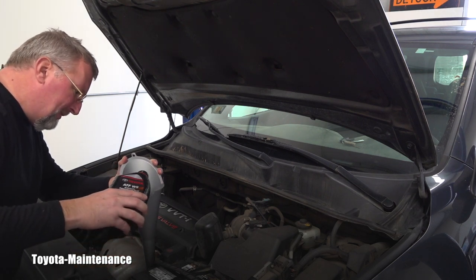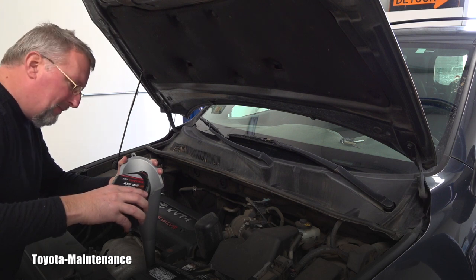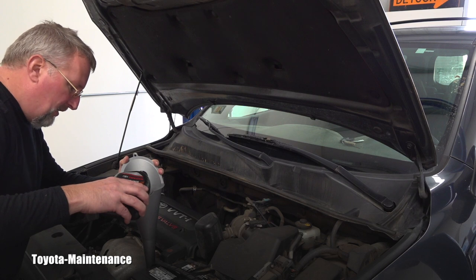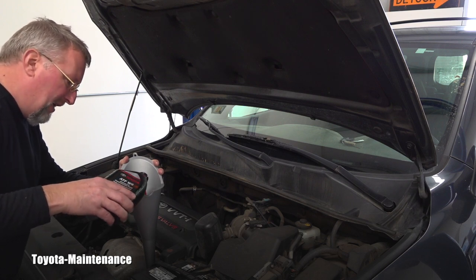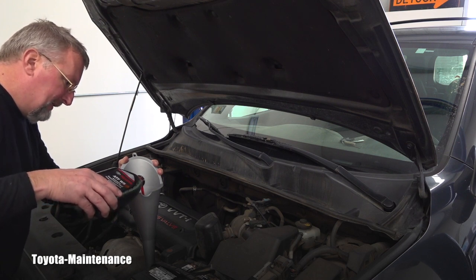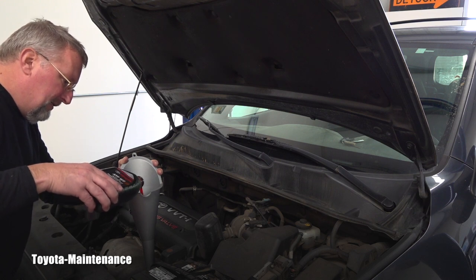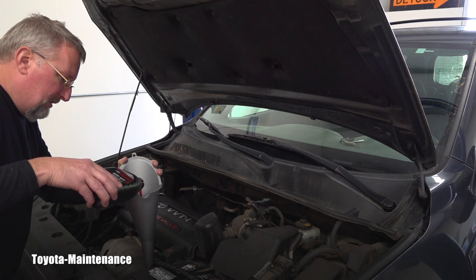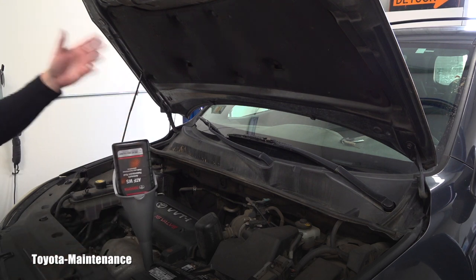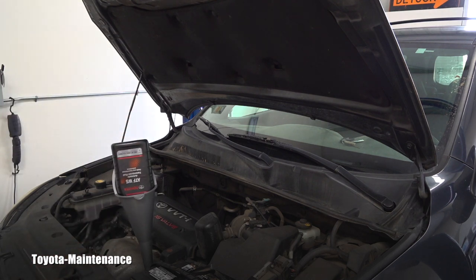If you rush this you'll make a big mess because the dipstick tube is very thin — if you start rushing, the fluid will spill everywhere. Look how slowly I'm pouring this one quart. I'd rather take one minute longer than deal with the cleanup. I will pour 3.78 quarts and then go for the test drive.